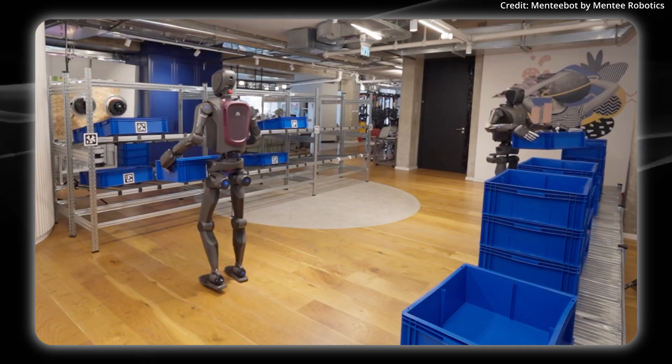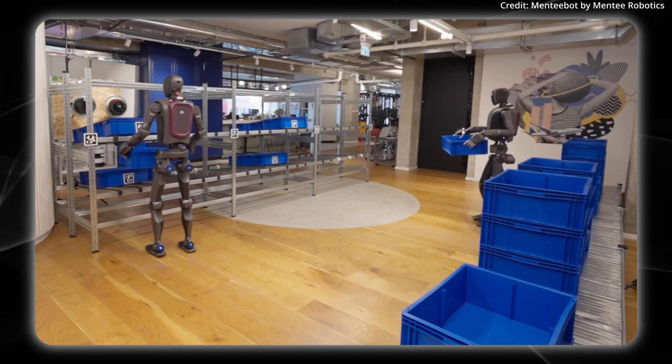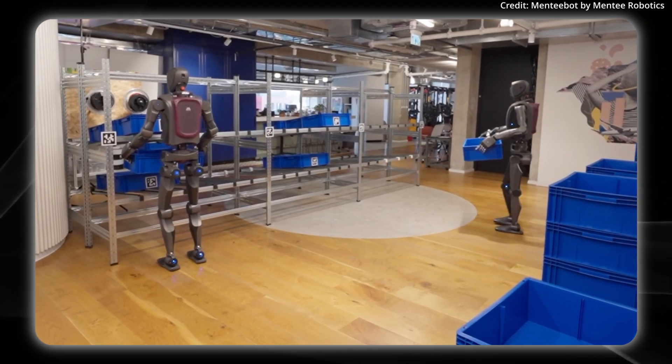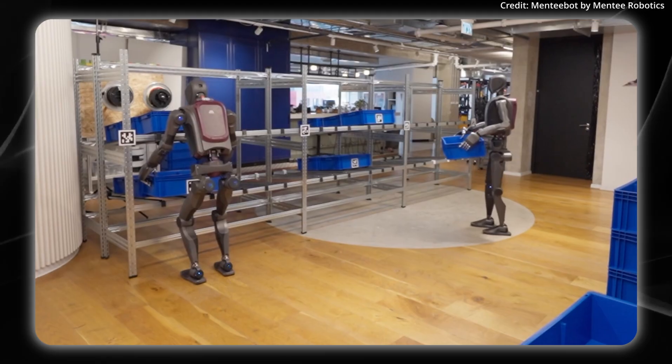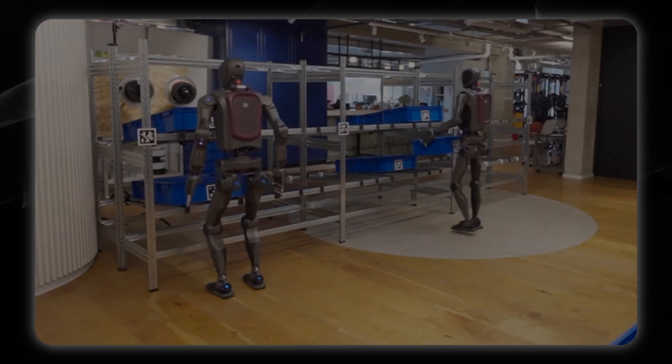The bigger question comes down to cost — will these robots be cheaper than a human on a per-year basis? Would you trust this robot to run in your home or office, and what tasks would you require it to do out of the box to justify these kinds of costs?